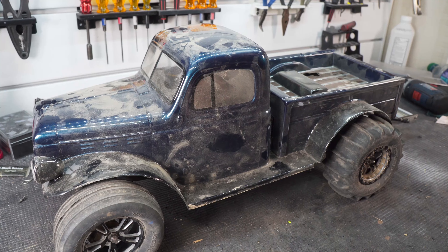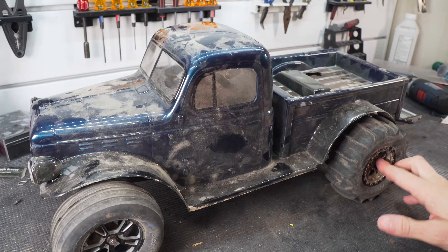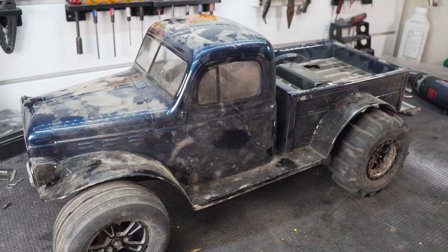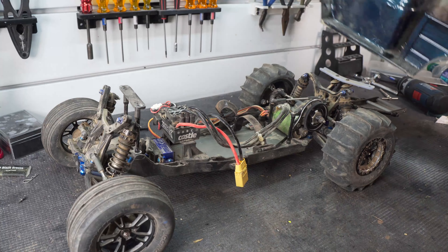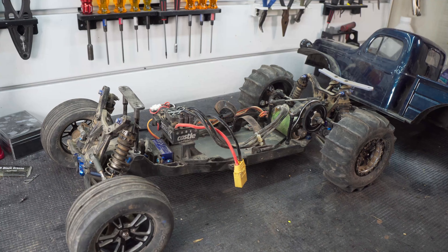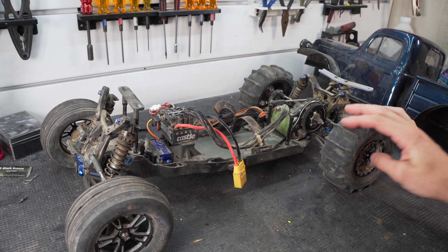Welcome back to the channel. I've been itching to bring the dirt drag truck back out. I've been in the field a couple times lately and the dirt is really loose and perfect, but the body mounts are still broken on this truck. So we're going to do something a little different today — I'm going to take you along for the ride and we're going to go ahead and design some new body mounts for this thing.